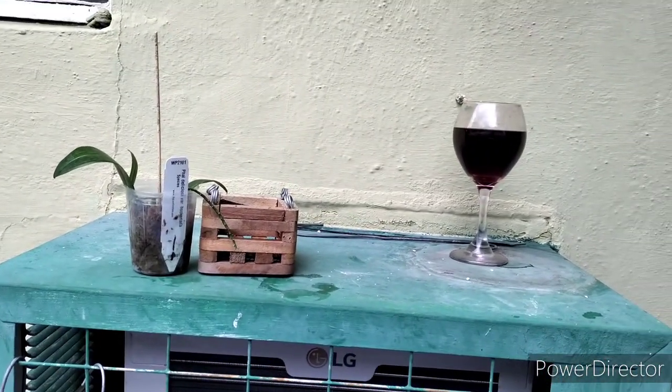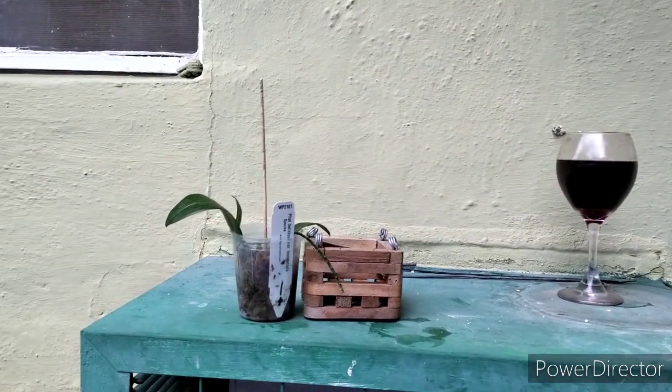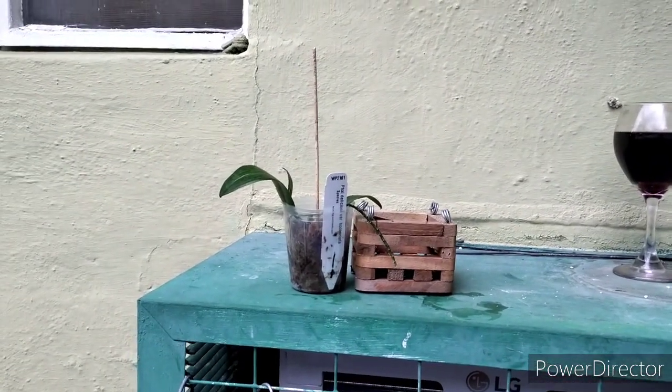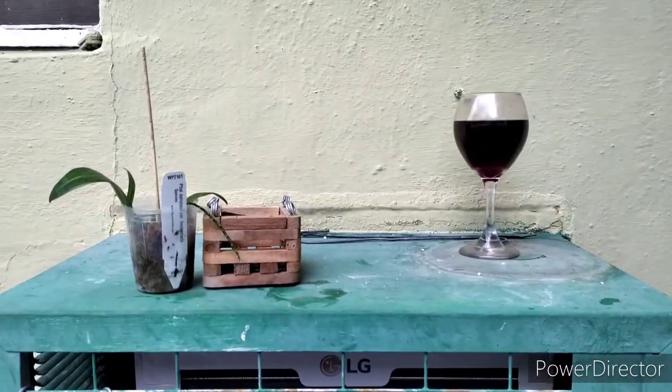If it croaks, it croaks, whatever. We'll be back and that'll be potted up. I'm going to use Seashell and Orkiata Bark — if that's okay with you guys, it seems to work. So we'll see you in a sec.